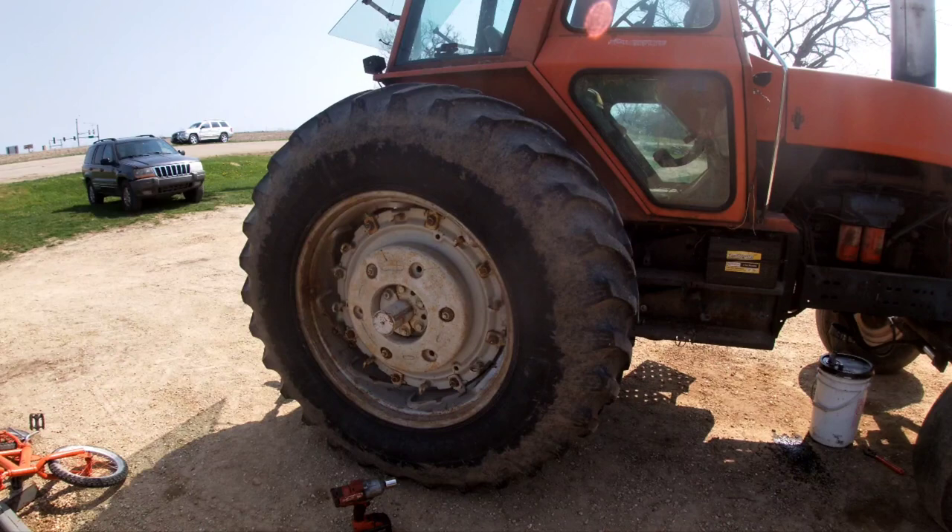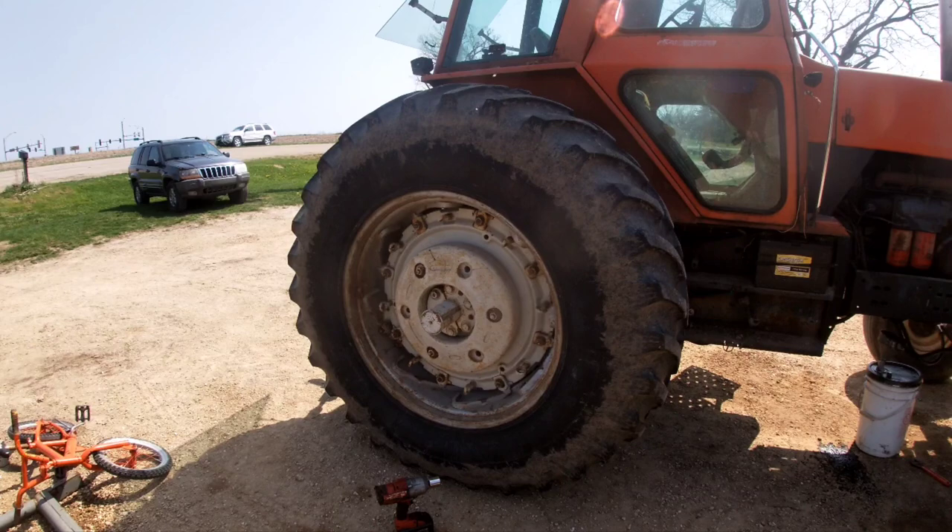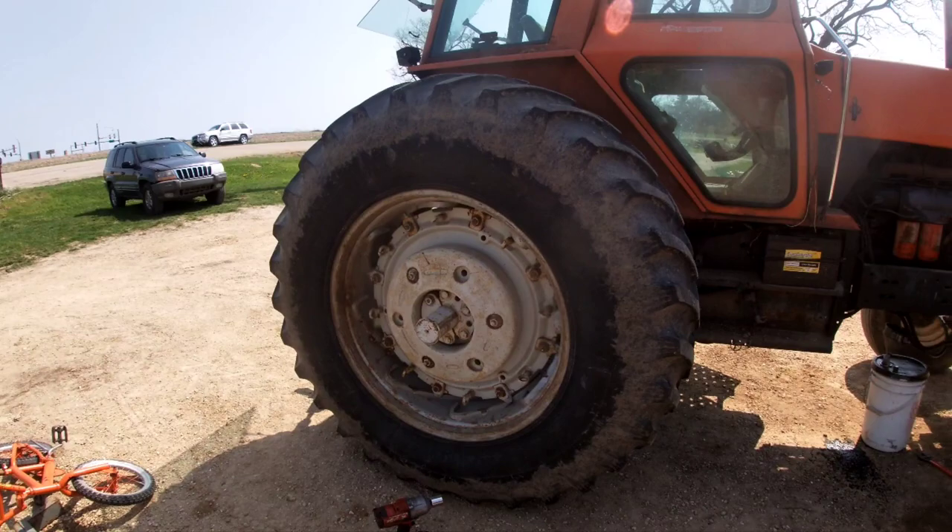Welcome back to the channel everybody. Sun is shining, it's currently 80 degrees. I think in a couple hours the fields should be fit to go — I hope — maybe not until tomorrow, but we're sure gonna try it. I've got a couple of little things left to do.